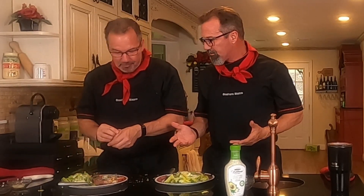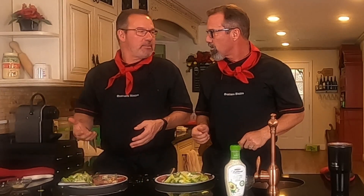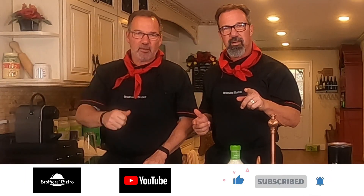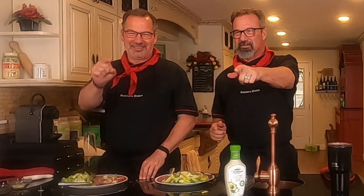Pretty simple recipe, right? Only four or five ingredients. The total cooking time is about 30 minutes and the total shopping time is less than 30 minutes. Ground chicken can be hard to find, but if you're willing to settle for ground turkey like we did, it works out great. Remember to follow us — we're going to have more cool recipes like this. Turn on the notifications, hit the subscribe button, give us a like, and look for us on national TV. That's right, we're coming for you. Brothers Bistro — out!